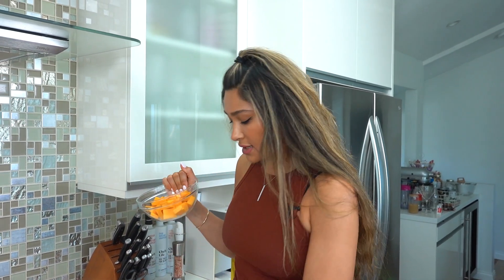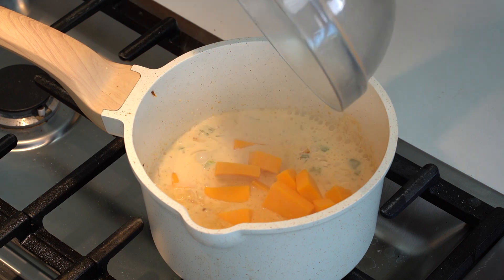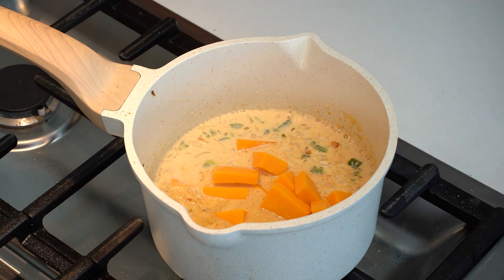We have our sharp cheddar cheese here. Please make sure you use the block of cheese, because the pre-shredded cheese has starch in it. It will completely change the consistency of the final product. I've already diced it up, we're going to toss it in. And then we're going to add in our tomatoes once this is melted.